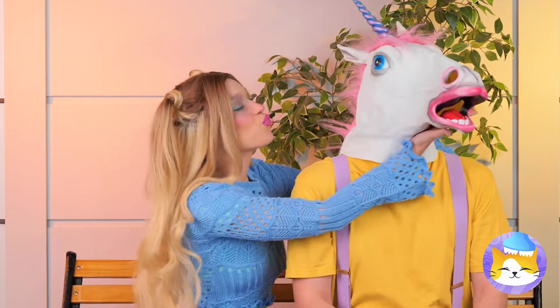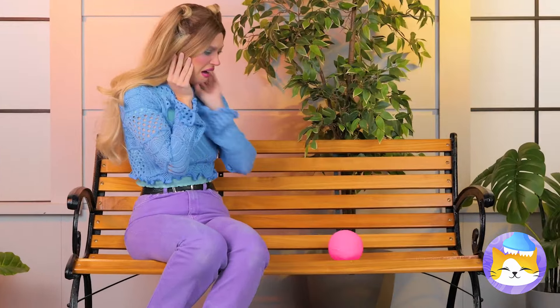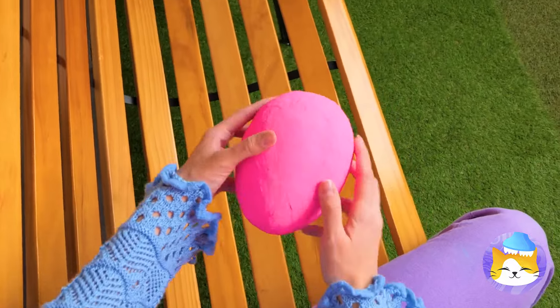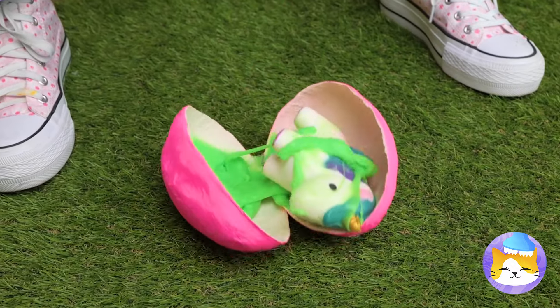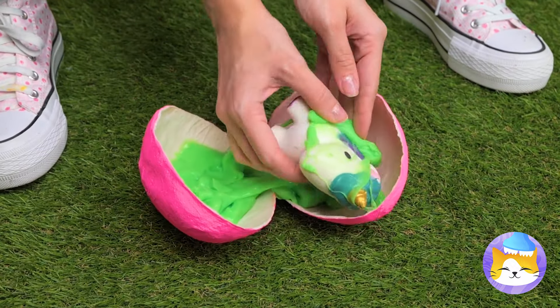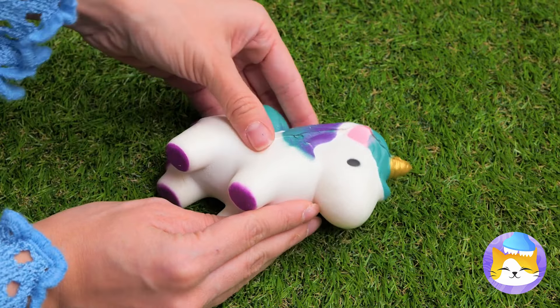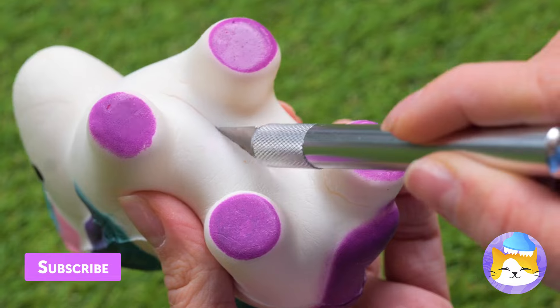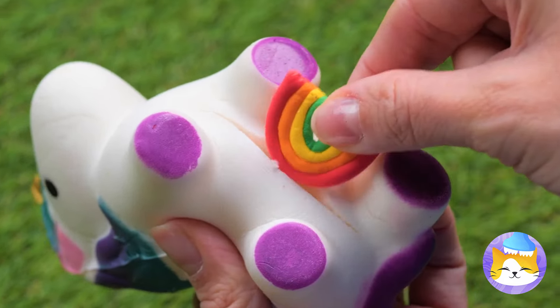Pucker up! Unicorns — aren't they dreamy? He laid an egg! Didn't know they did that. Just clear off all that slime and see what makes them tick — a rainbow! So that's what unicorns are made of!